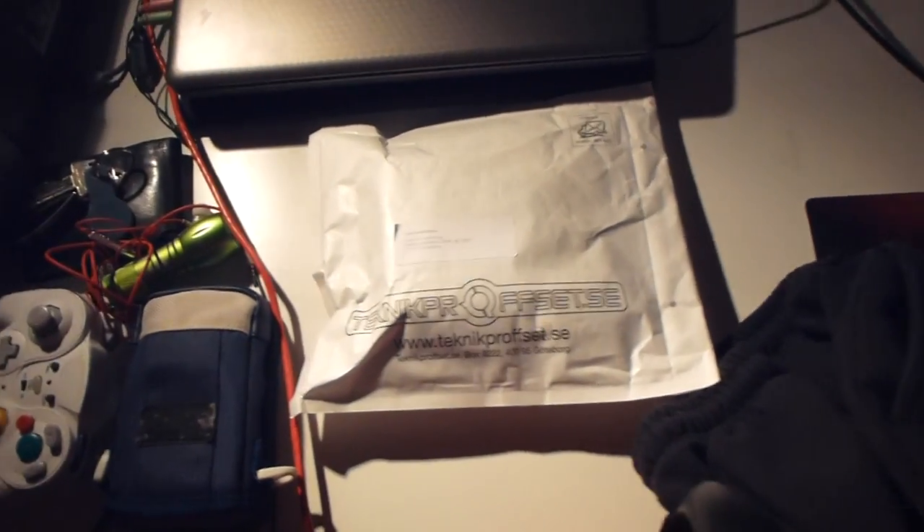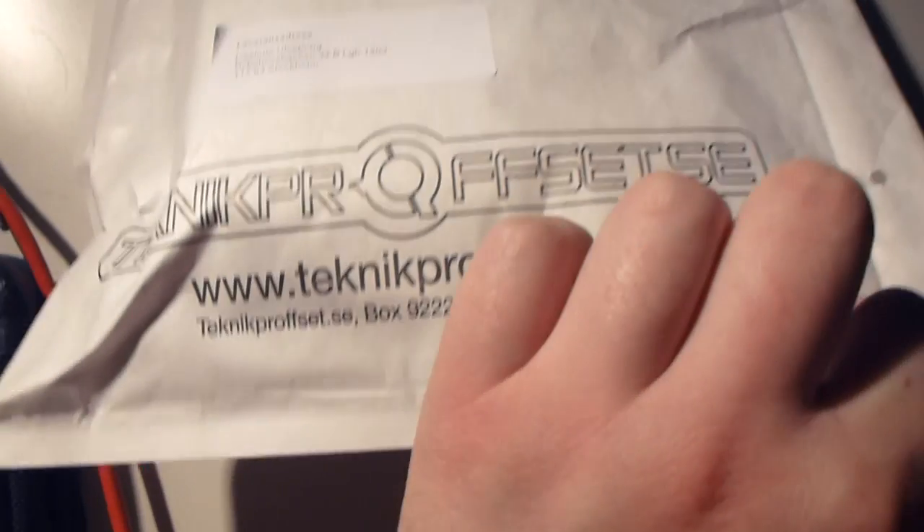Hello YouTube, what I got finally is from Technic Profset. Let's unbox it.